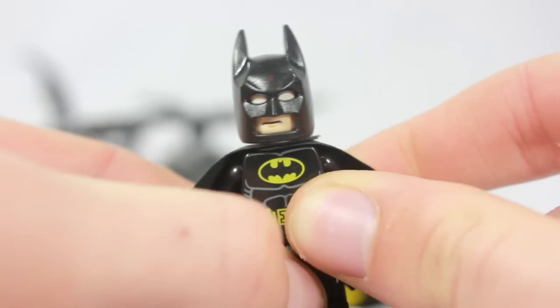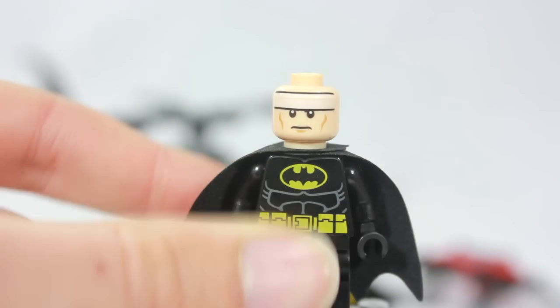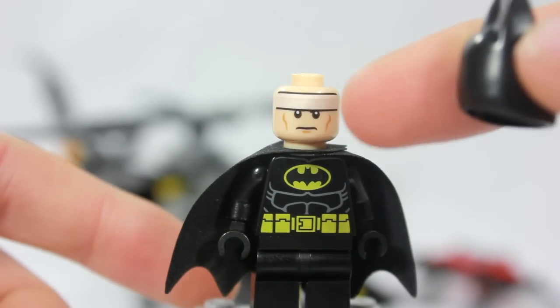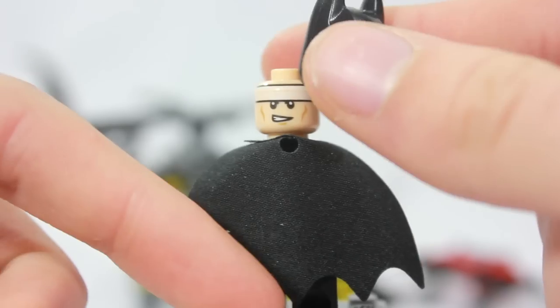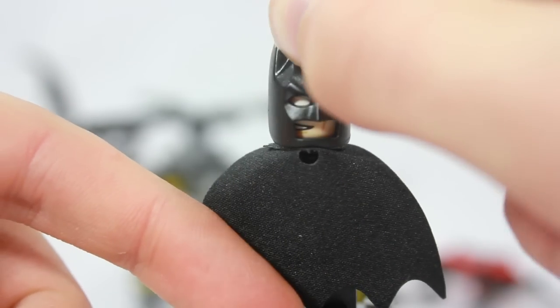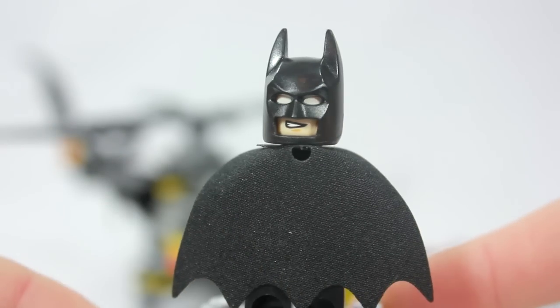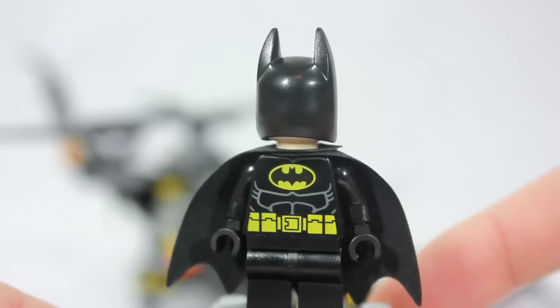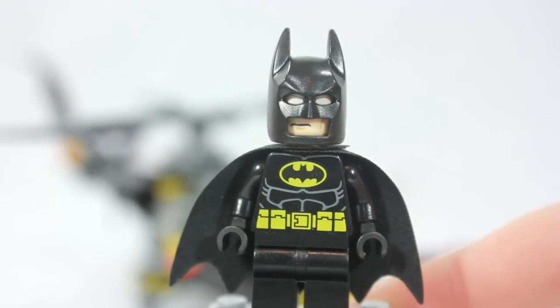Of course, he has his double-sided head. We have his mad face with the yellow — or with the white band for the effect of the white eyes. And on the back we have his sort of happy face, which he never makes in anything besides LEGO. So happy Batman. That is Batman.